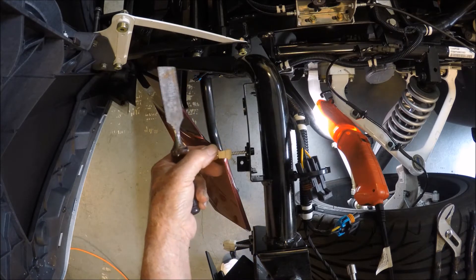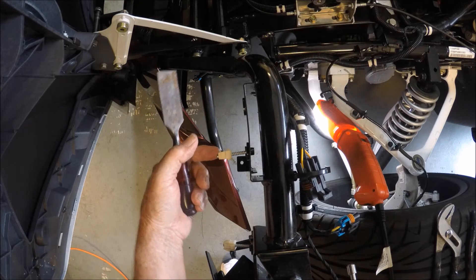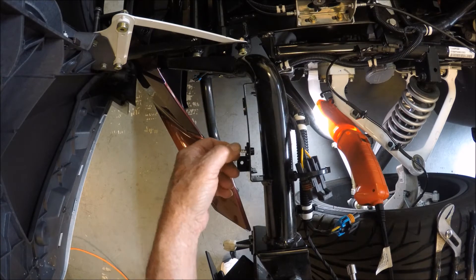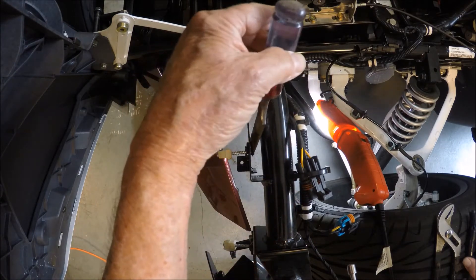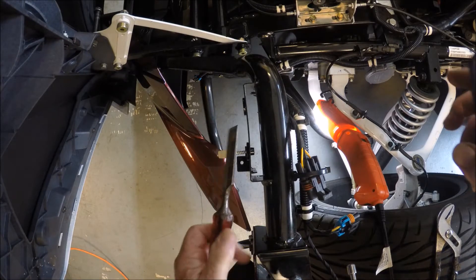We need to remove this headlight adjuster from its current location and move it over to the new location. Getting the screw out is very easy. Spray a little lube on here — WD-40 or something similar will make this very easy.